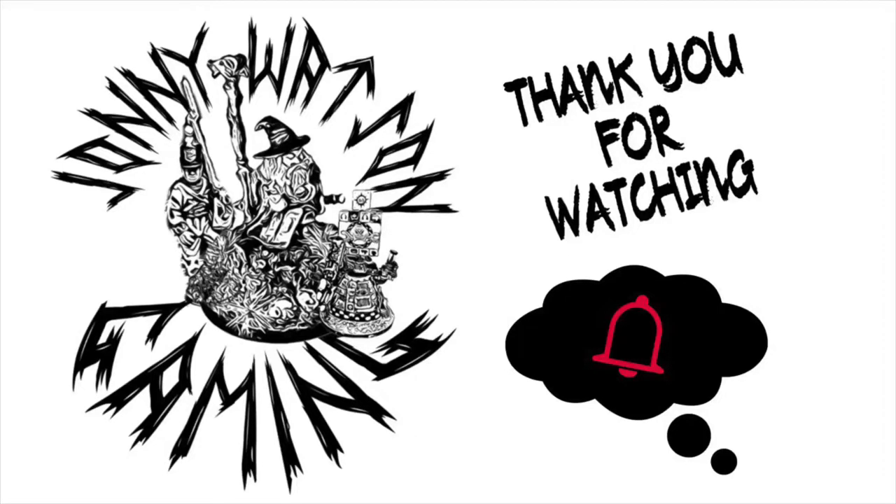Thank you very much for taking the time to watch the video. If you haven't done so already, please hit that subscribe button. In the meantime, be safe.